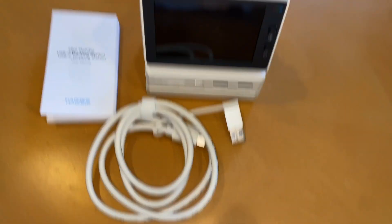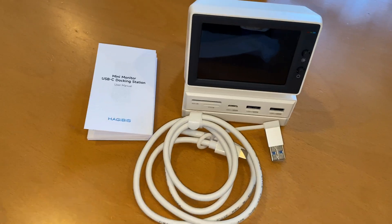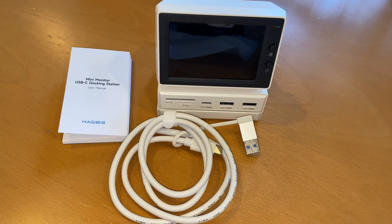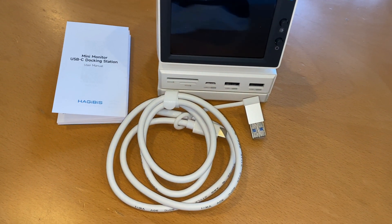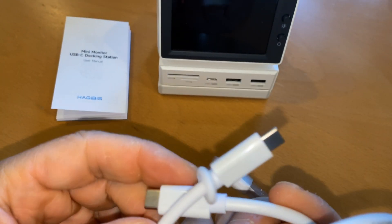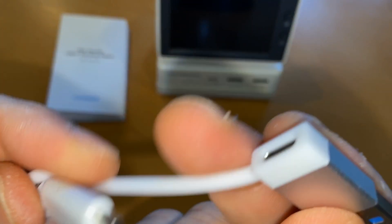This is everything that comes inside of it — let me take my thumbnail shot. So this is the USB-C to USB-A adapter.